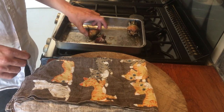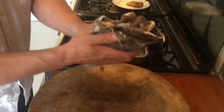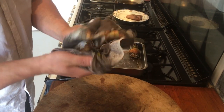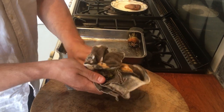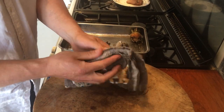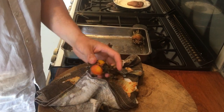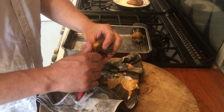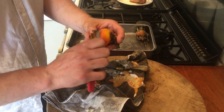With your beetroot, take one, place it in a cloth, fold the cloth around it and rub it. You should notice that the skin comes off relatively easily. If it needs a bit of encouragement with a knife, don't be shy — just peel it back. You're always trying to keep that beautiful shape of the beetroot.